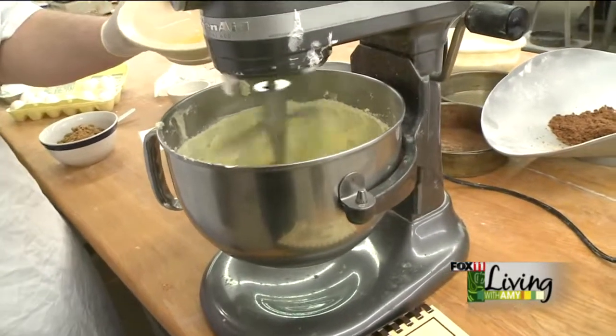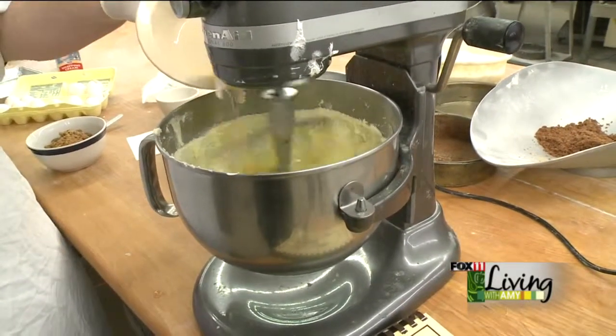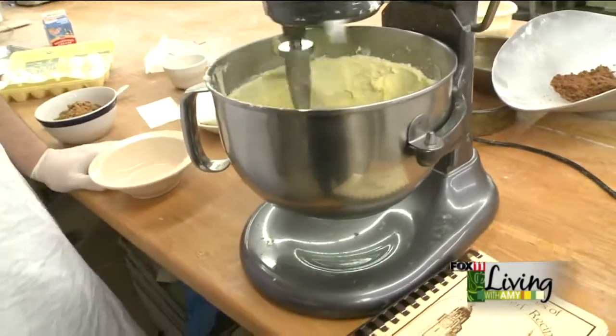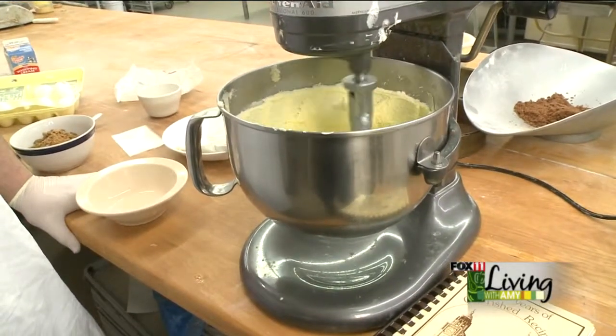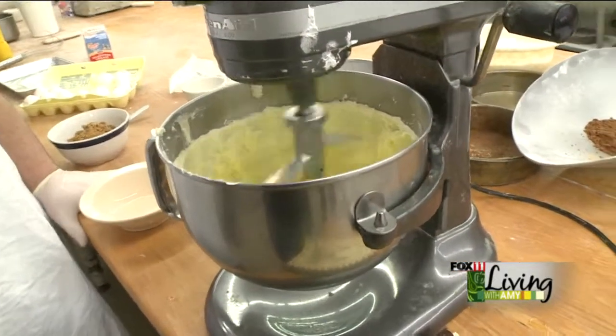We're going to be baking this at 350 degrees, so you want to preset your oven to 350. It's going to go in a nine by thirteen pan. If you use a Pyrex dish or a metal pan, that's fine. Spray it — you don't have to flour it, but if you want or you're used to that, that's fine.